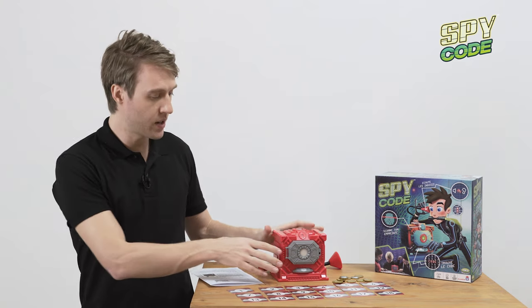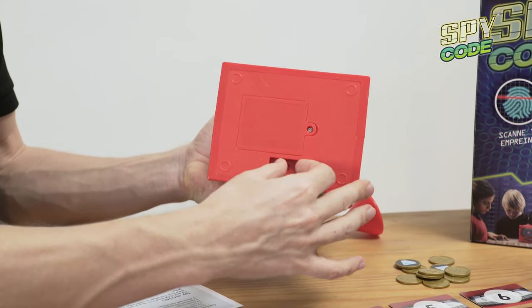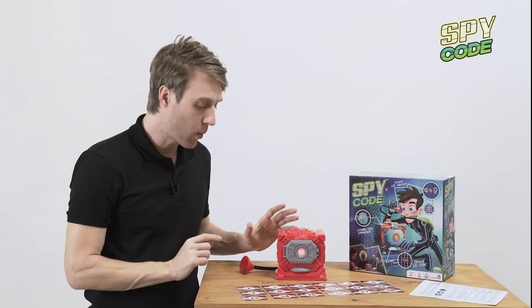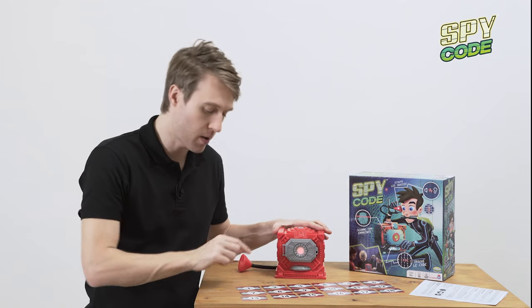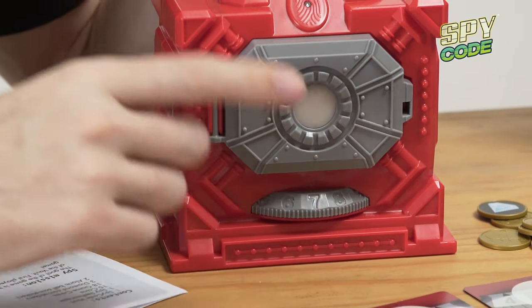Now let me show you guys what you need to do. Next, open this up and put the batteries inside. Now I'm going to switch it on — you'll know it's on because you'll see this light right here blinking. Now we're going to choose a card and turn the dial to the number on that card. So switch it to seven, just like that.